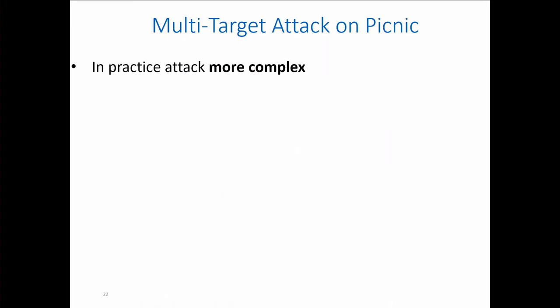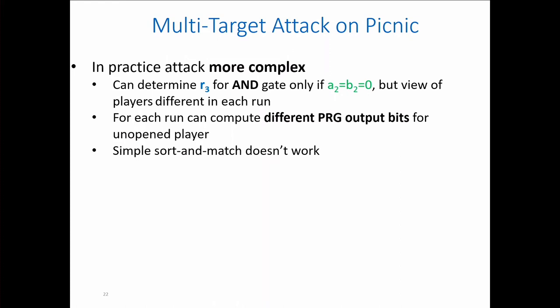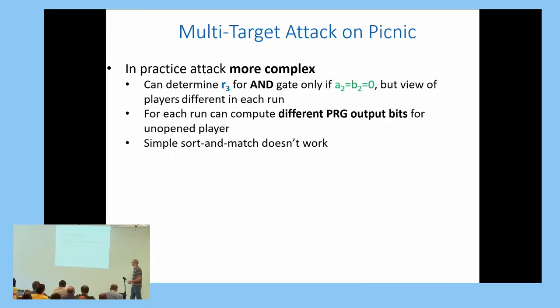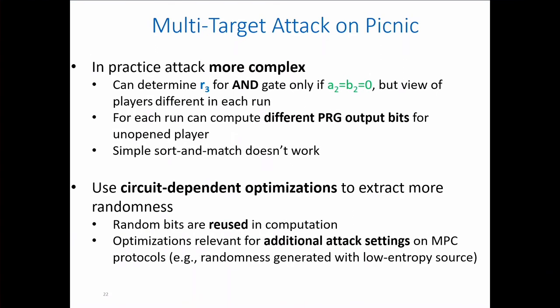In practice the attack is more complicated. The value R3 for AND gates can only be deduced when A2 equals B2 equals 0, but the view of each player in each run is different, so we compute different PRG output bits per run—giving strings with unknown values that cannot be easily sorted. To make this work, we optimize the attack by exploiting that random bits are reused in the circuit, enabling extraction of more randomness. These optimizations are also relevant for related attack scenarios on related protocols.